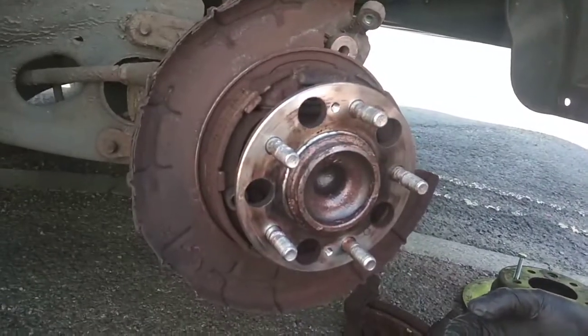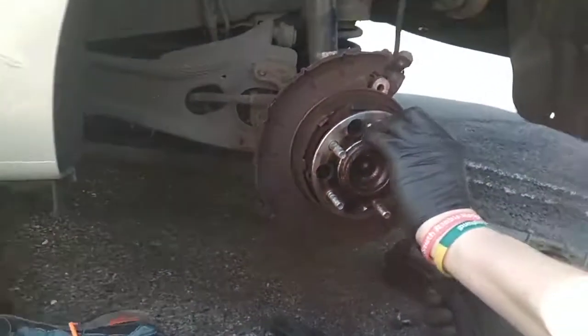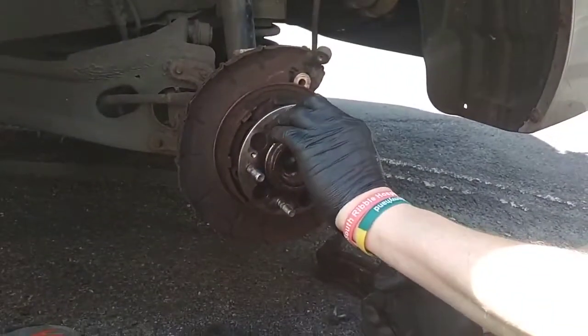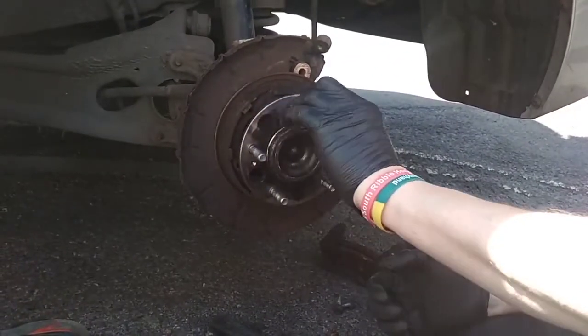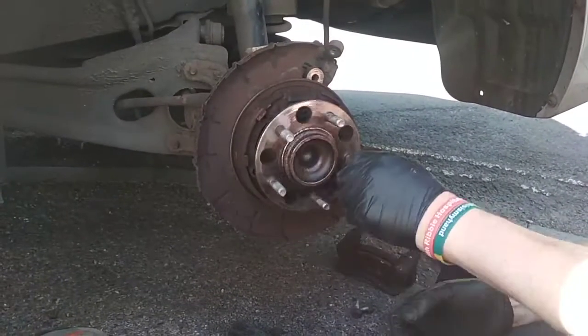As they say in the Haynes manual — which you can't get for this vehicle — reassembly is a reverse of disassembly. We've got discs and pads to do on both sides, but now we actually know what we're doing it's considerably easier than before.